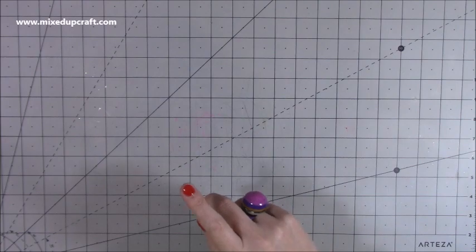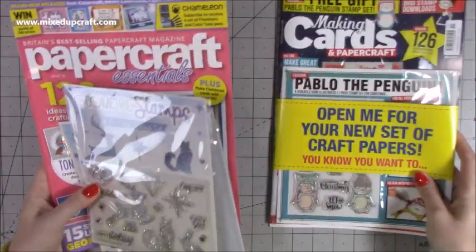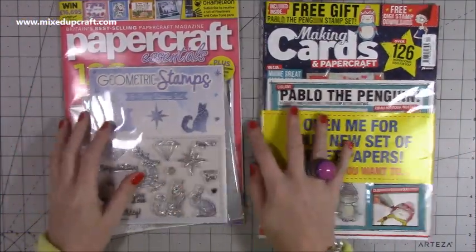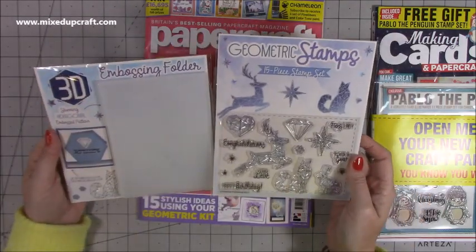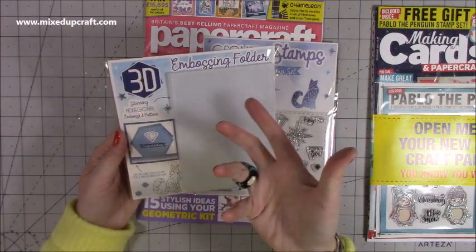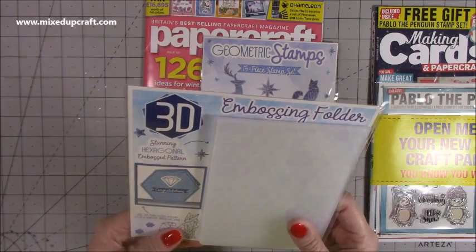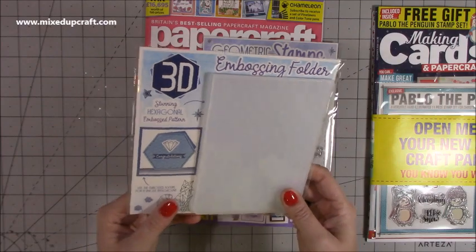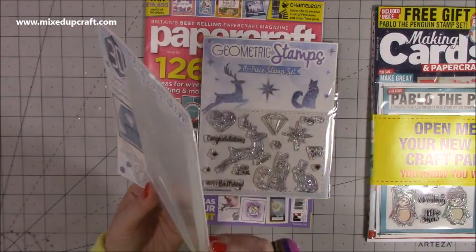I received a couple of magazines which I featured in. I got the latest Making Cards and Papercraft, and then the latest Papercraft Essentials — we'll talk about Papercraft Essentials first. You get two really nice free gifts with this one. This is a 3D embossing folder which is your hexagonal, honeycomb kind of style — it's slightly different, but you could use it as honeycomb as well, because they're hexagons. I haven't used it yet, but it's lovely, it really is nice. It's a very, very thick embossing folder.